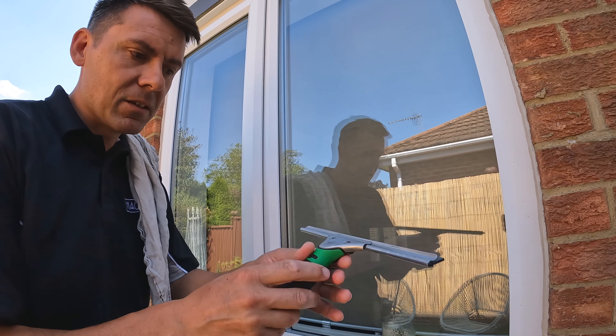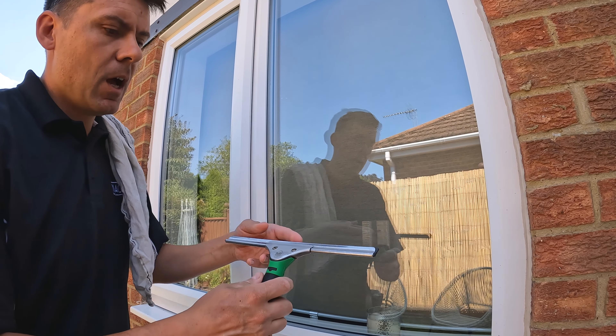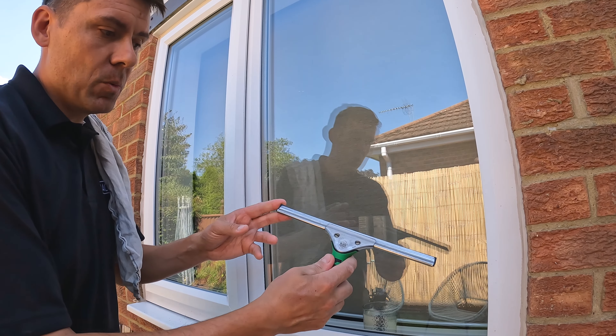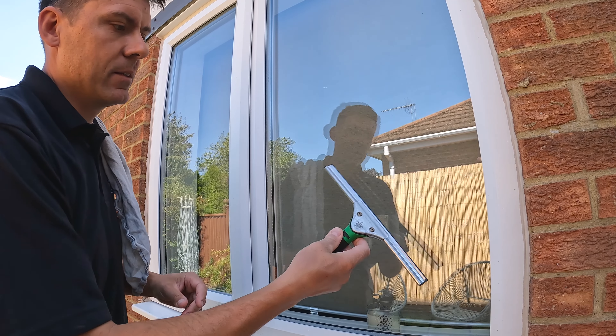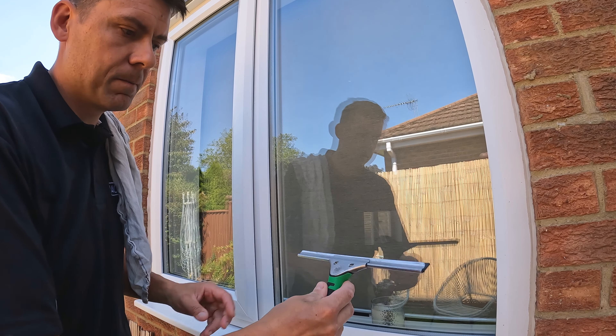Today I'm going to be using a 12-inch squeegee channel. I think 14-inch is probably the most common, but I'm going to show you with a 12-inch. I like to use a 12-inch most of the time, and I'm going to have more space to maneuver this squeegee around the glass.